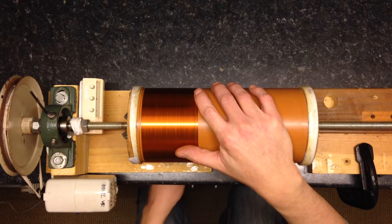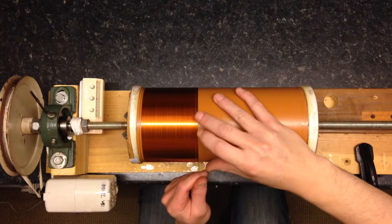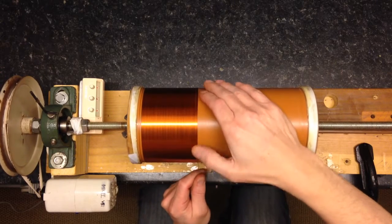Got a mistake. It doesn't always go perfect. You can see those gaps here - I've got to close those up.